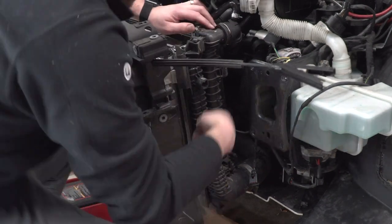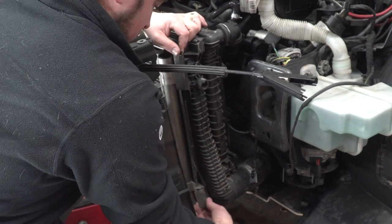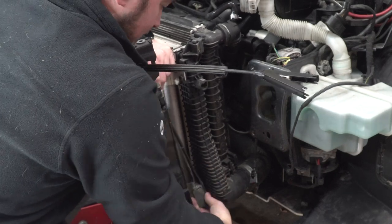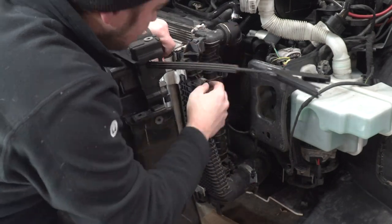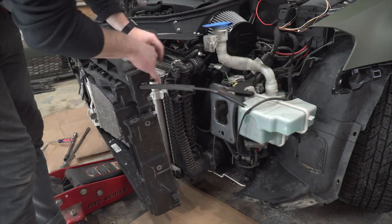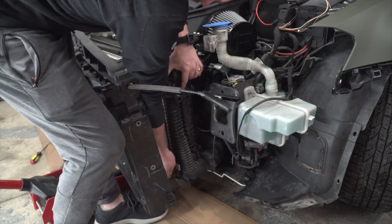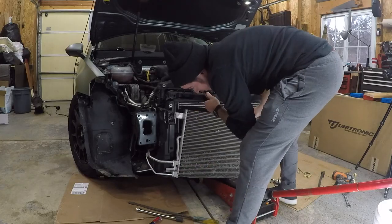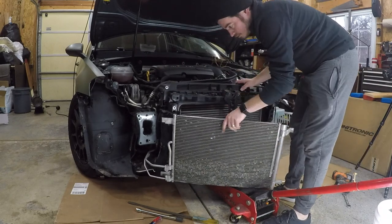Now we're going to work on removing the condenser from the current intercooler. There's a rubber plastic retention piece in place that is not going to be reused — you'll see it and you'll be able to do it no problem. Once you have that piece removed, we can remove the condenser from the intercooler. It attaches by sliding into brackets, so you're simply going to lift on the condenser while holding the intercooler in place. Repeat on the passenger side, and then you'll be able to remove the condenser through the front of the plastic housing.